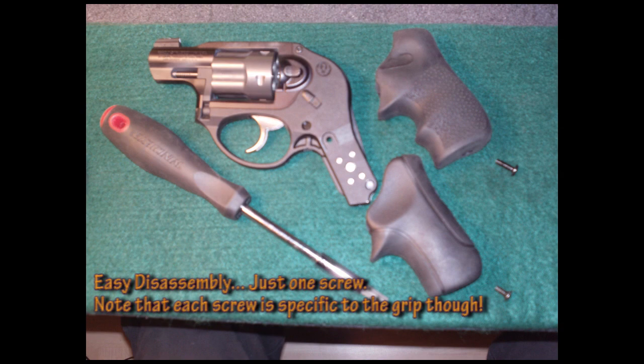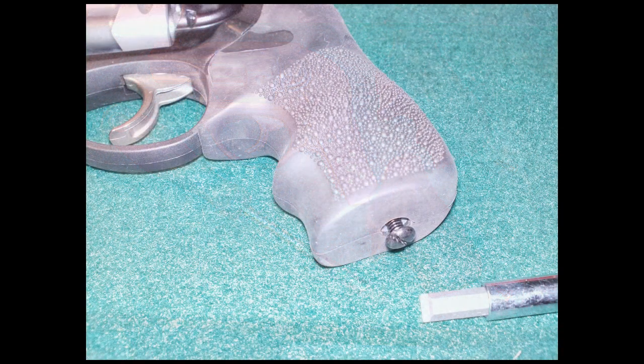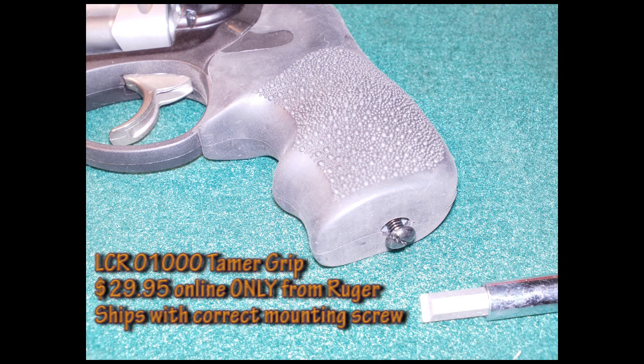It actually had the original Tamer grip on there. So we went on to Ruger.com — the only place that you can order this, it seems — $29.95 if I remember right. And it does ship with the correct mounting screw, as they are different between the two grips.